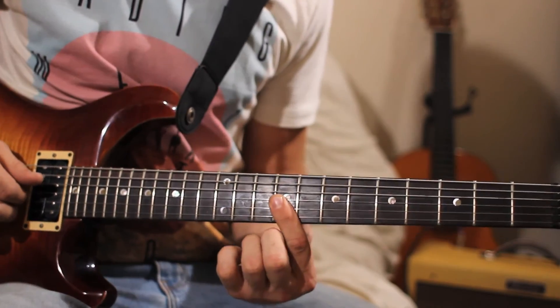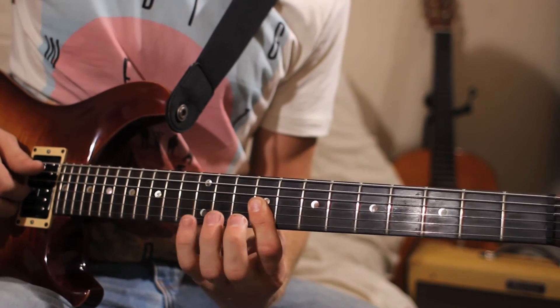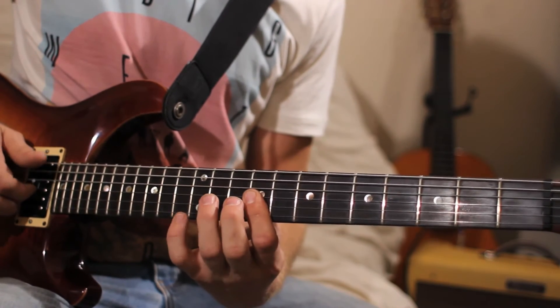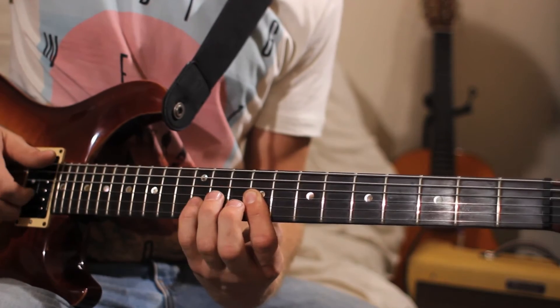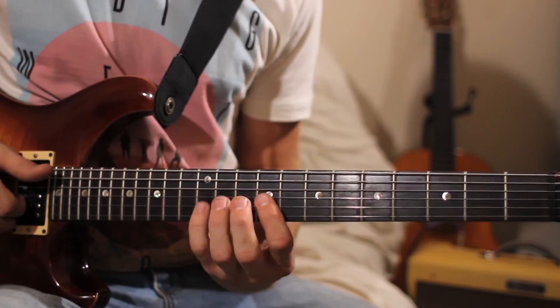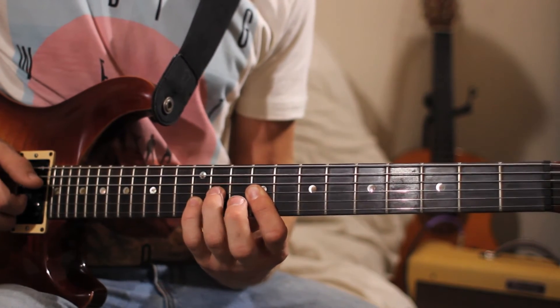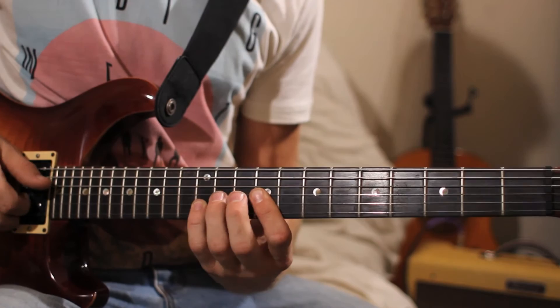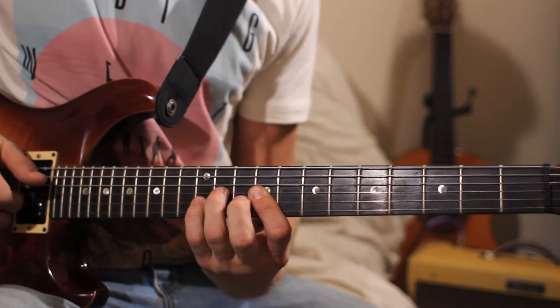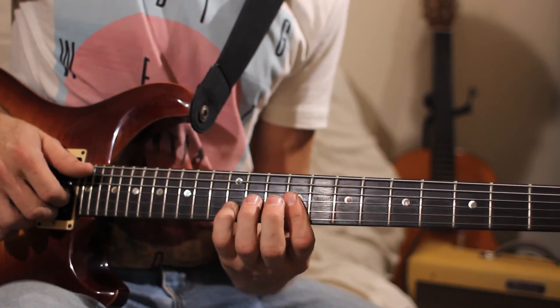One thing I've been doing recently is barring here on the 9th fret. And then in your pentatonic scale you got 1-3-1-4-1-4 — just hammer some notes out. That's my pinky on the 12th fret 2nd string, and my 3rd finger on the 11th fret 3rd string. I just take my 3rd finger on and off, plucking with my right hand. Move that up 2 frets.